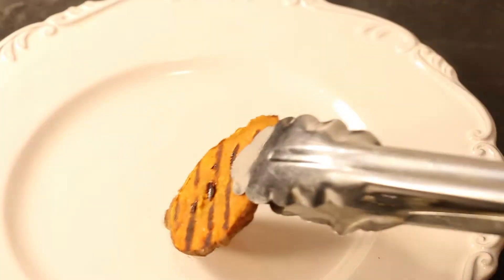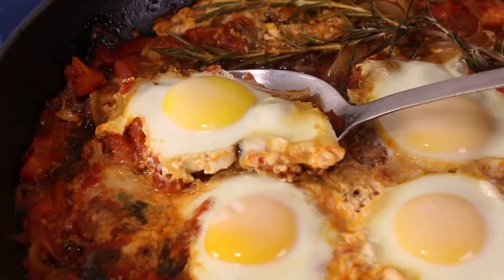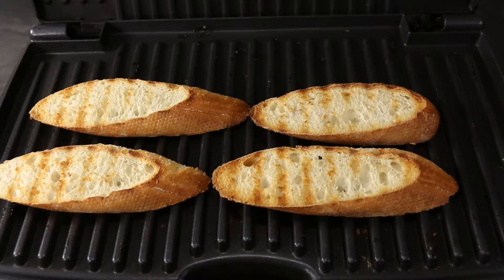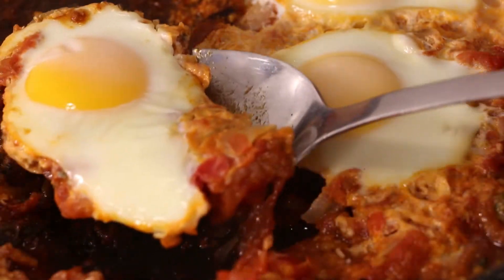And now you're ready to serve. For your lower carb option, arrange your grilled sweet potato over your serving plate and spoon your sauce over top. For your traditional option, grill angle cut baguette bread, transfer to your serving plate and spoon egg and sauce over top.